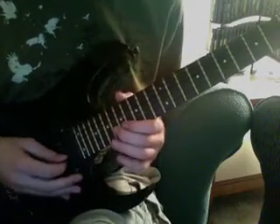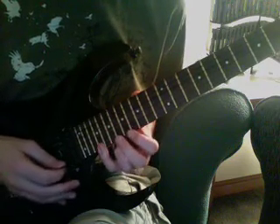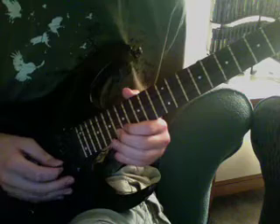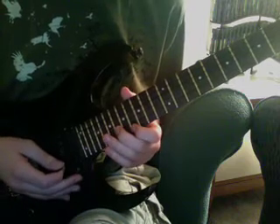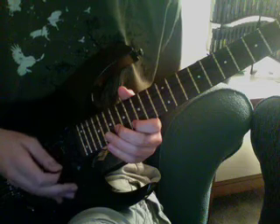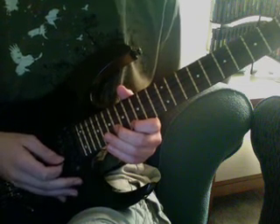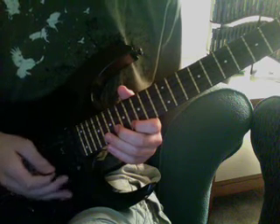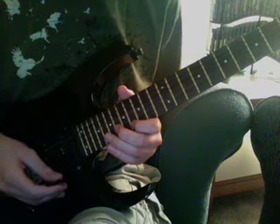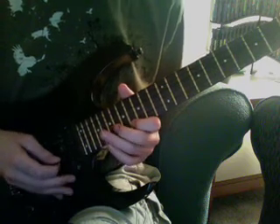Alright, so for the arpeggio section, the first arpeggio would be — and how I pick that out would be a downward pick on the second string and then a downward pick on the first string. So it's like sweeping, but with only two strings in one direction. The pinky is hammered on and off as well, so it would be something like this.